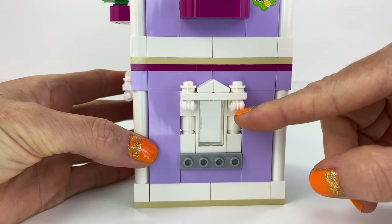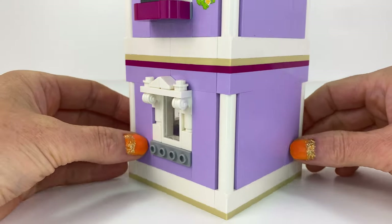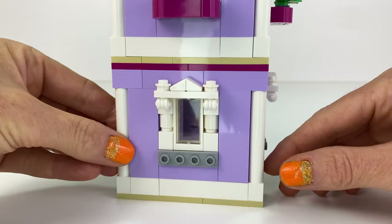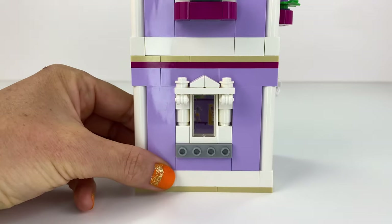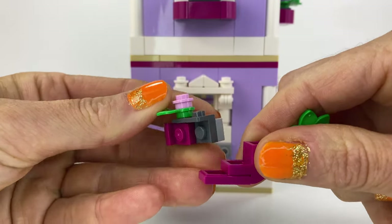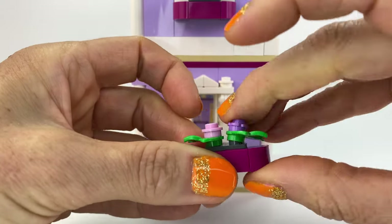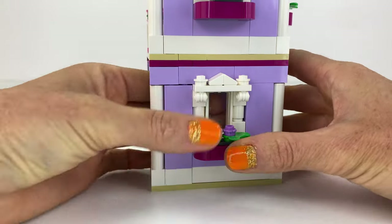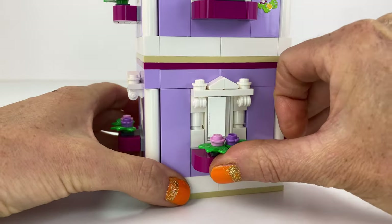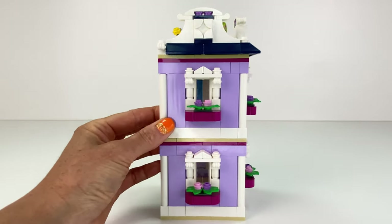I had lots of purple bricks, that's why I did it purple. And then I had lots of white parts, and it looked really good doing these little windows. I did ornate-type windows to add extra detail. And then I did these little window boxes — I used curved bricks and modified plates to make them, and they attach using the SNOT technique. It makes it look really cute, with matching window boxes on this side too.